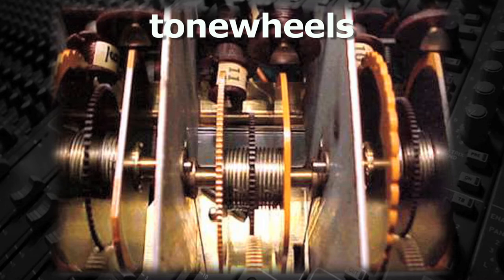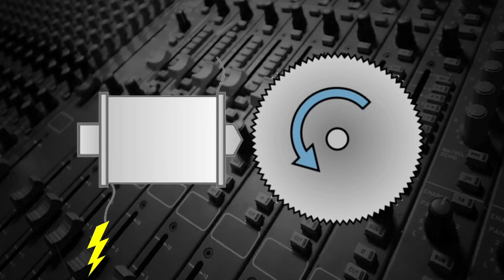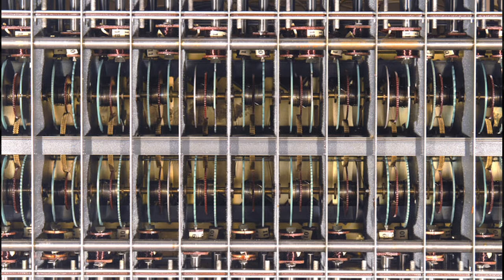Hammond organs work like this: a motor rotates a shaft that has a series of tone wheels that actually resemble circular saw blades. As they pass close to the pickup, the rapidly rotating teeth of the tone wheel generate an electrical current that produces a particular pitch.